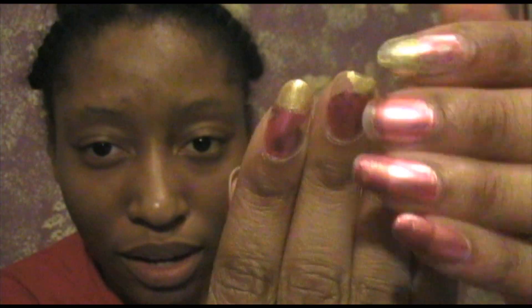Hey guys, it's me Sugar, and today we need to do our nails — this is nail day! I've been going way too long with my nails looking all kinds of crazy.